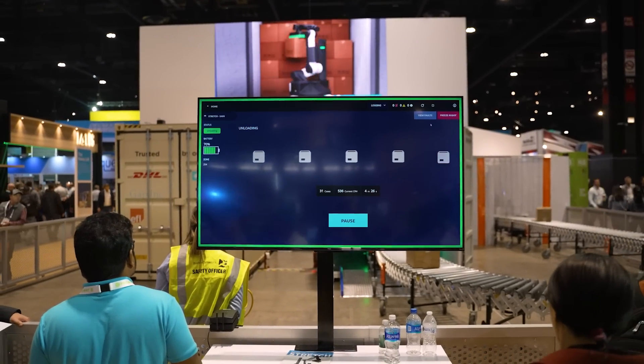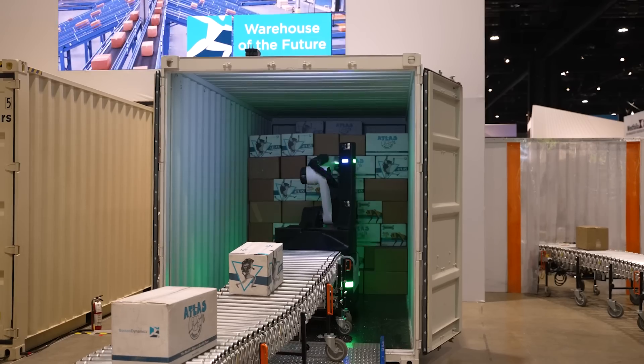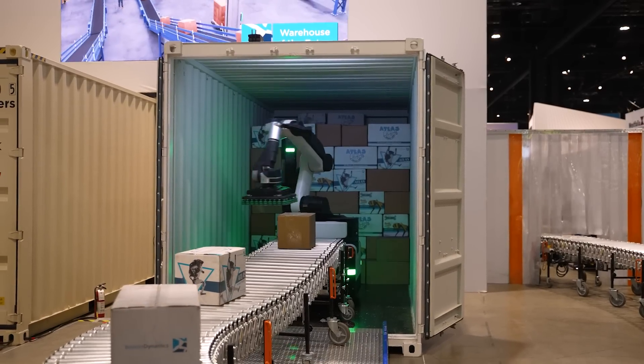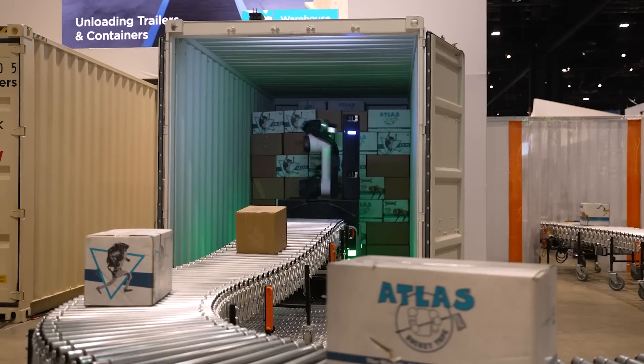Stretch is purpose-built to be a flexible piece of automation that can seamlessly integrate into existing warehouses without a lot of extra infrastructure. It's very mobile and versatile and can just be rolled into a container. You press play and it goes to work.